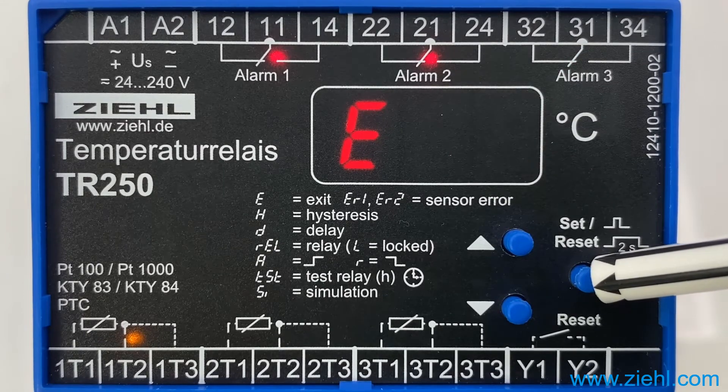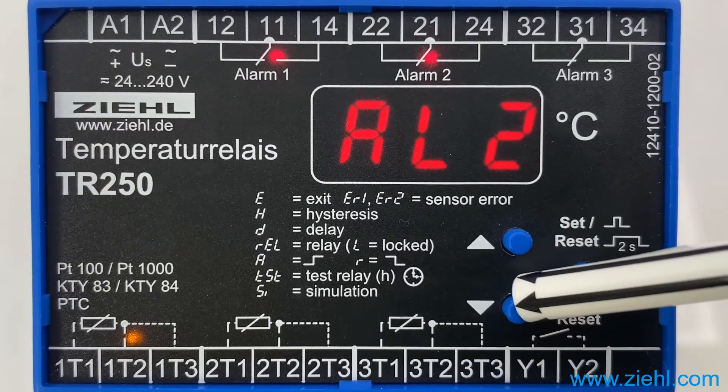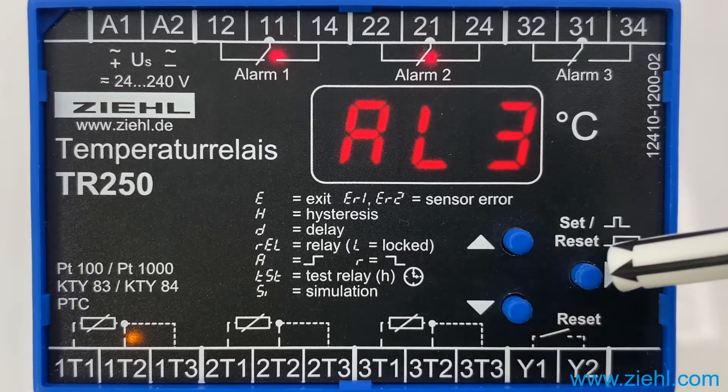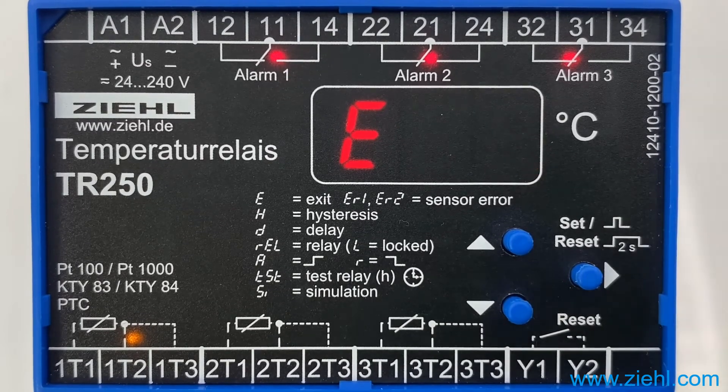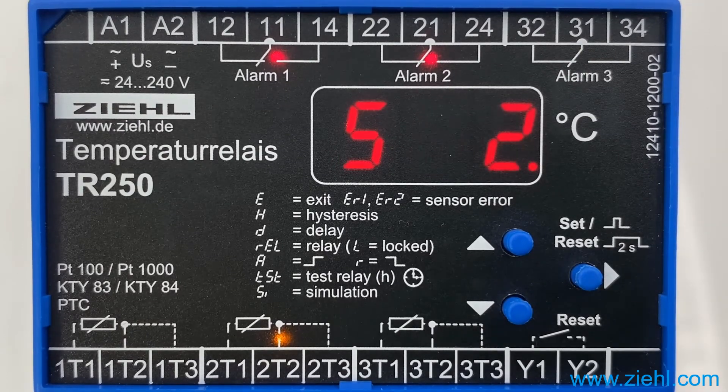If you want to turn it back on, push the down key on alarm 3 and then push SET again. This works the same way for all 3 alarms. When E is displayed, push SET to reach sensor 2 and make the appropriate settings.